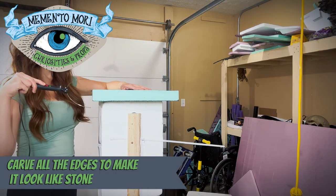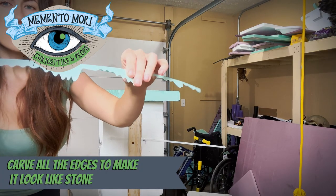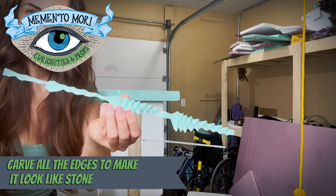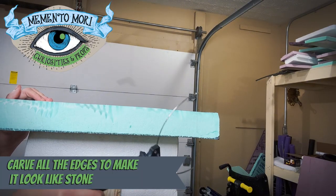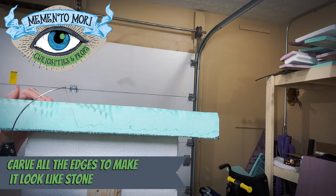I am just rocking that hot wire back and forth so that it makes a random pattern. You want to make sure that you hit every edge — top, bottom, and all the corners — because straight lines are a dead giveaway that it's foam.